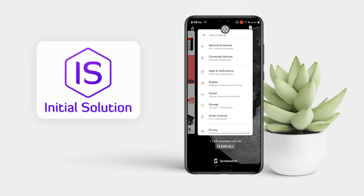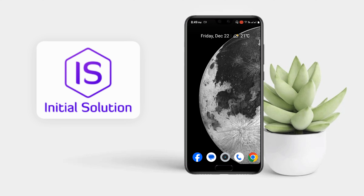Go to this menu and you can see there is a screenshot option here. Let's click on it, and you can take a screenshot from here. So yeah, that's the process — this is how you can take a screenshot on your Android.